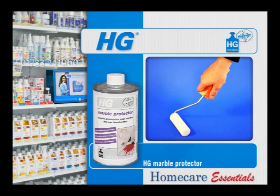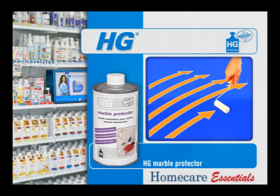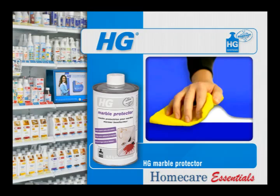Apply HG Marble Protector with a paint roller or a wide paint brush. Always apply in straight lines and in one direction. Apply from top to bottom on vertical surfaces. Allow to penetrate for a maximum of 5 minutes, then remove any surplus with a dry cloth.